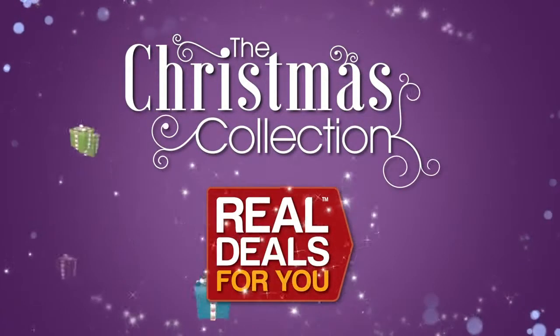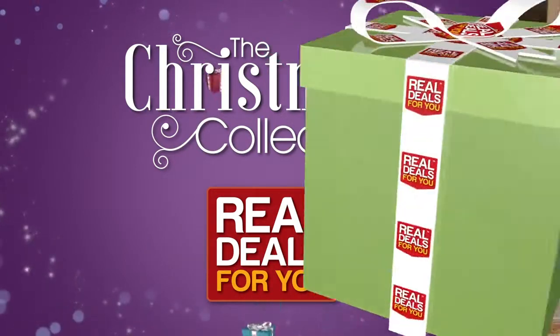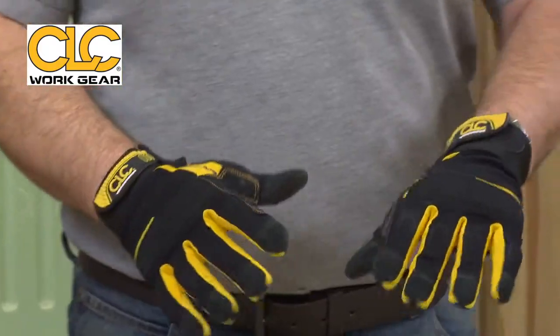Introducing the Christmas collection from Real Deals For You. CLC are specialists in work gloves and they spend thousands and thousands of pounds on research and development for each area of gloves that they introduce into the market.